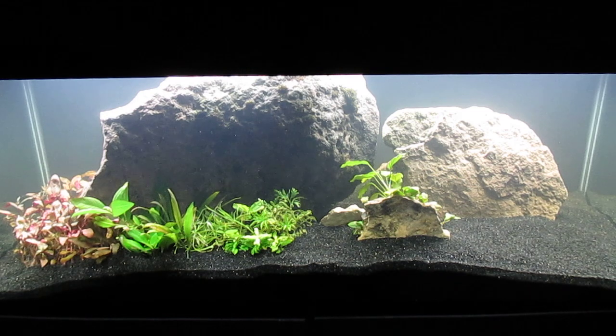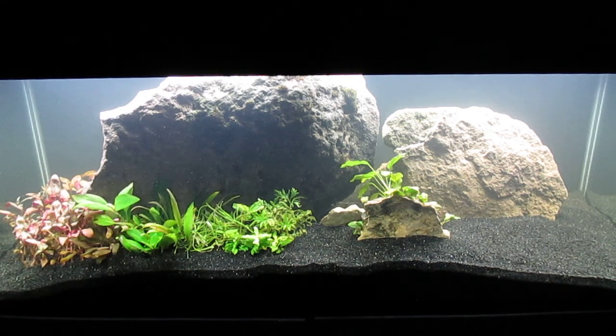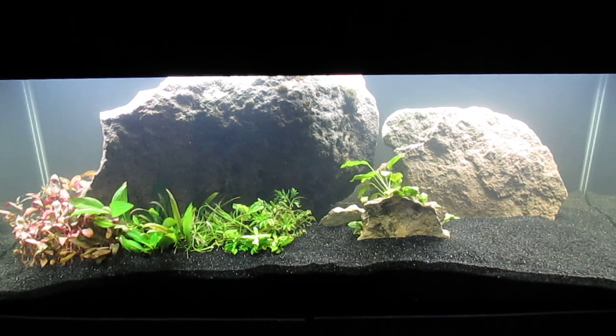I think that in this unheated tank it should take off. It doesn't do very well in the heated 75, even with CO2 injected. I believe both of these species really need cooler water to do well.